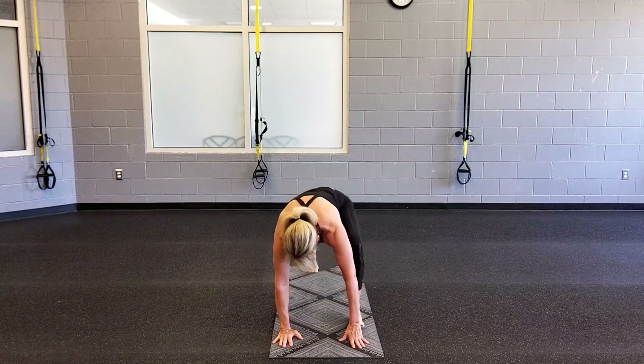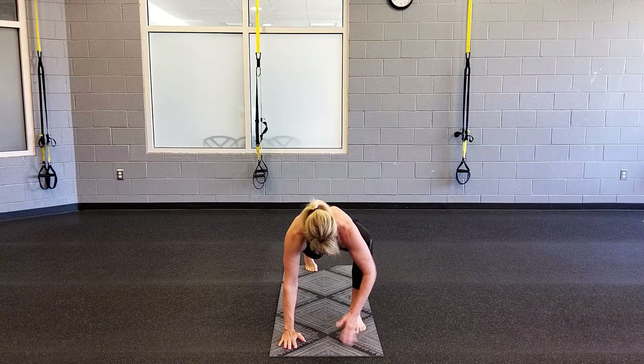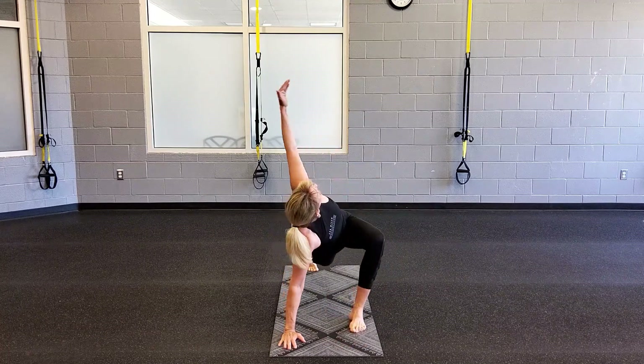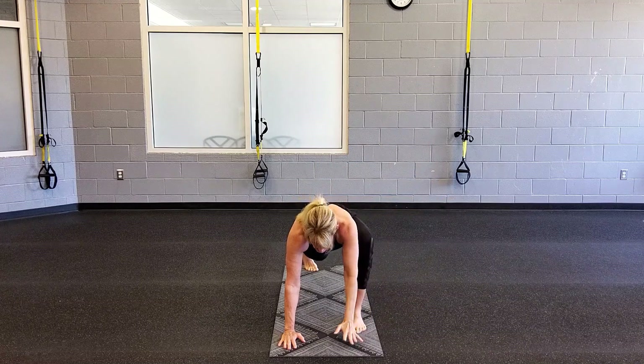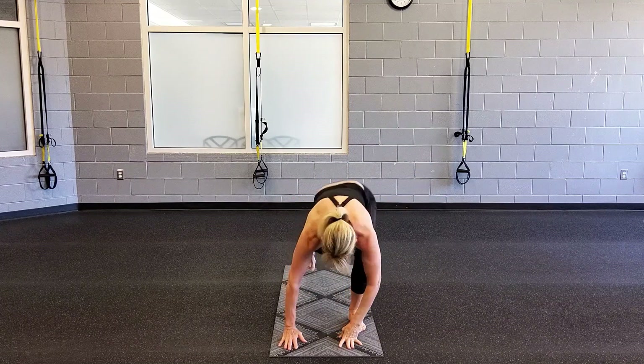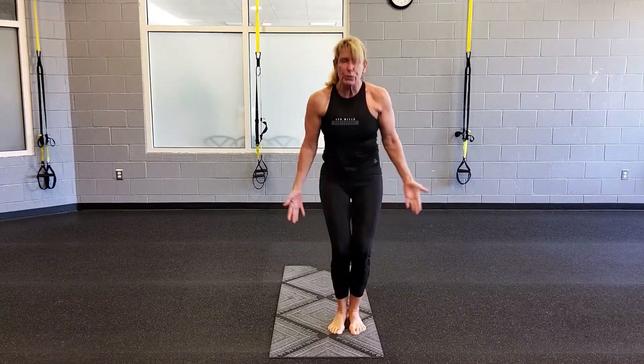Bend your right knee, bring it forward to that lunge. Feel your hip stretch. Hold your arm up to the sky. Put that hand down. Exhale. Exhale, step in. Use the forward fold. And in the right knee, again. Breathe.